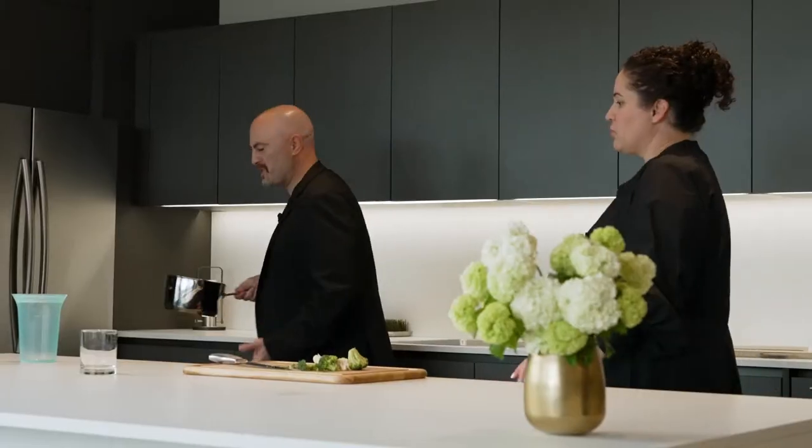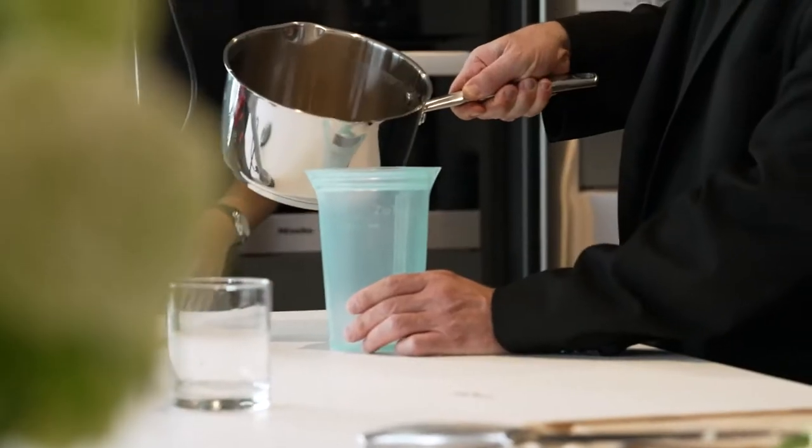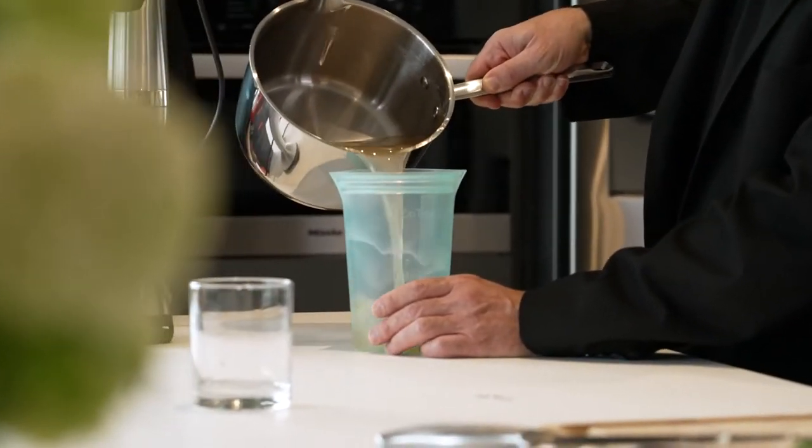Steve grabs some soup. Oh, this is super hot. This is sturdy — you don't even have to hold on to it. It just stands up and stays open for you. Look, no hands. And then you can turn around and pour that back in.